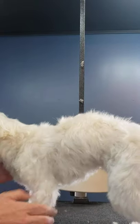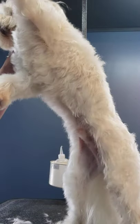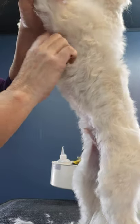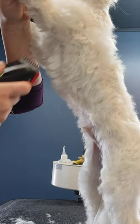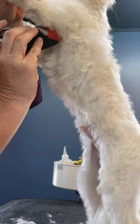Another area of the dog that can get nasty is the armpits. He's sensitive with his front feet, so I'm just going to have him stand up and use me as support. This area right here — he's good right now. He doesn't have any matting at all, but again, he's been here so I've been keeping up on that. You're going to want to go in there, but just be careful — I would suggest using a guard comb for this too.